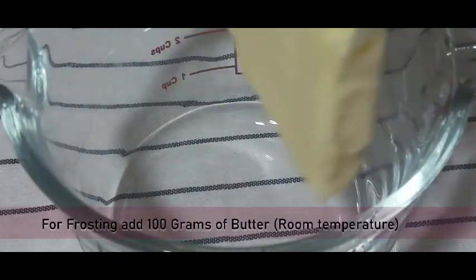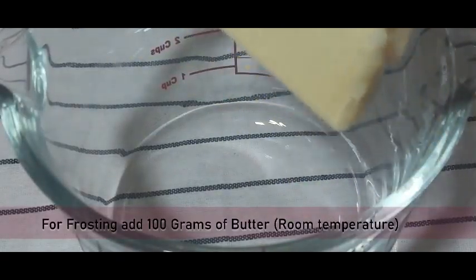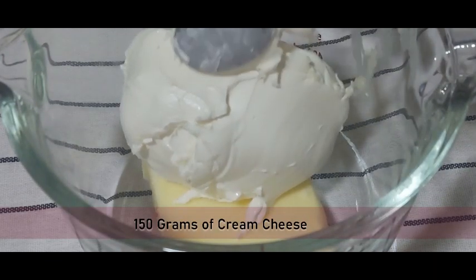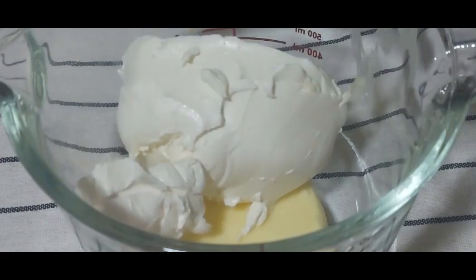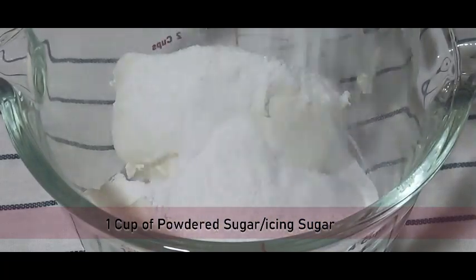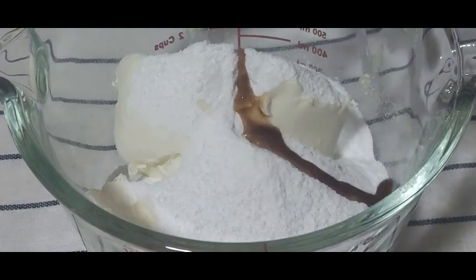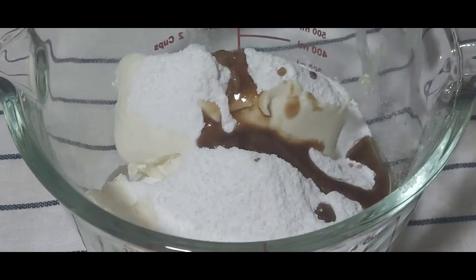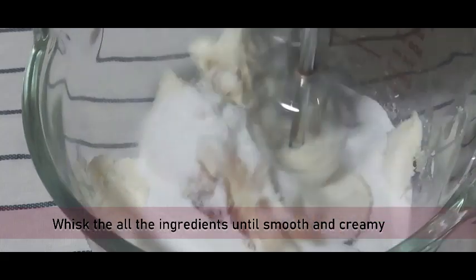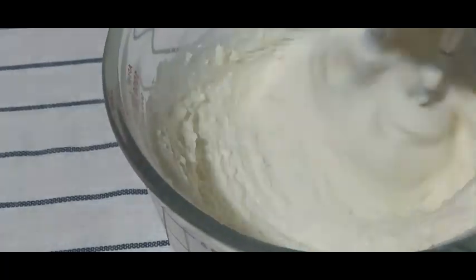Now to prepare the cream cheese frosting, you require 100 grams of softened butter, 150 grams of cream cheese, 1 cup of powdered sugar or icing sugar, and 1 teaspoon of vanilla essence for flavor. Whisk all these ingredients until smooth and creamy — use an electric beater for best results.